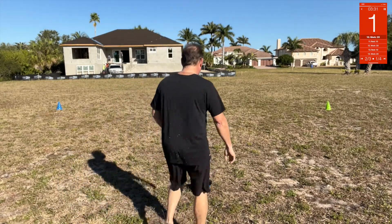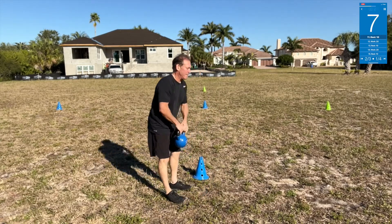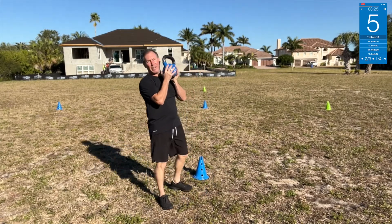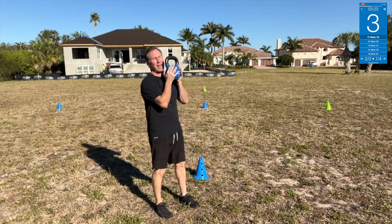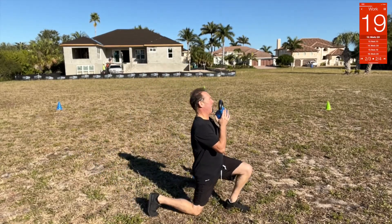Grab the kettlebell — we're going to do the lunges. Start here, down, up.